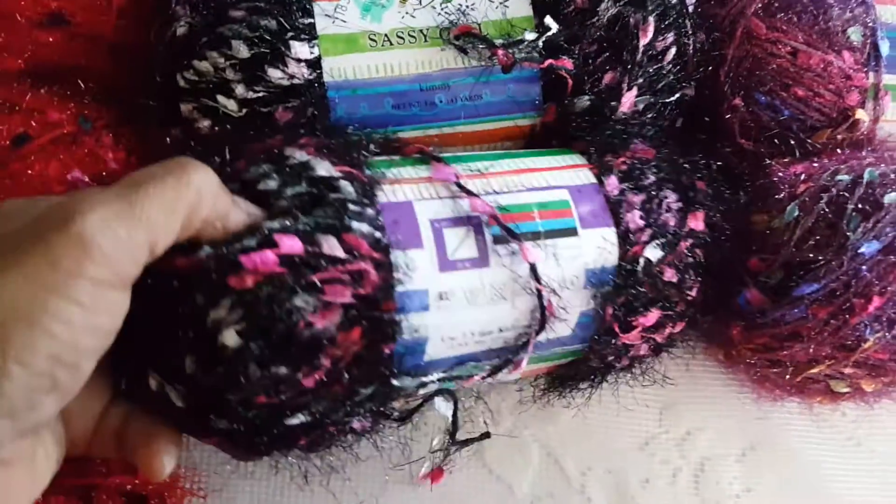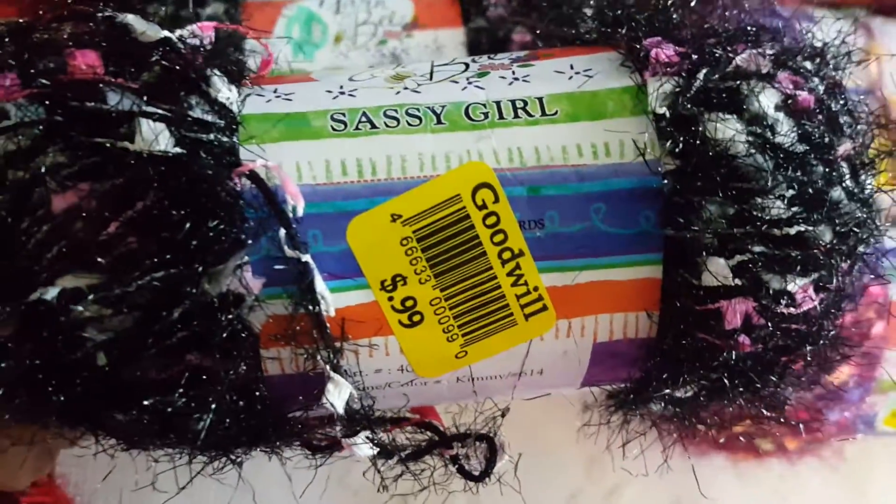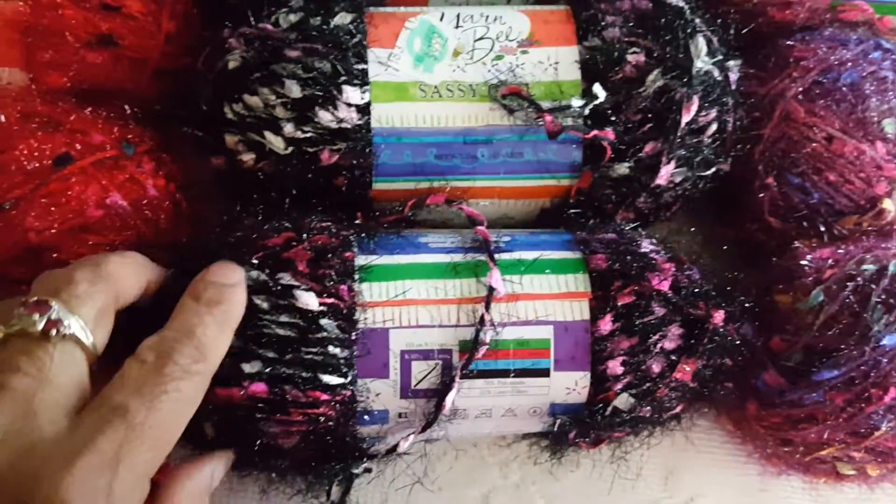I also picked up this black and pink one — it's the same thing, regular $9.99, and at Goodwill it's 99 cents brand new. So I picked up six of those.